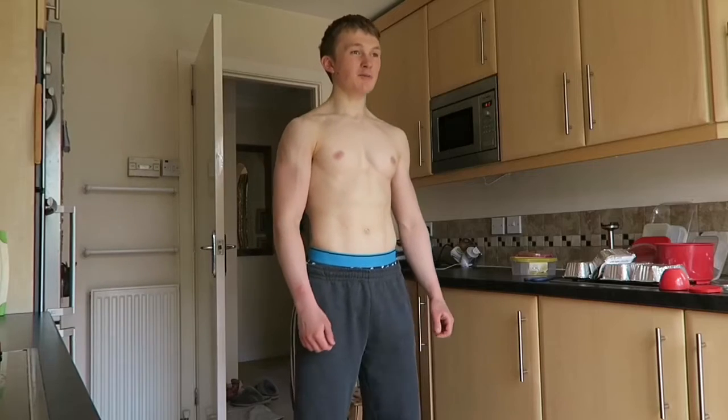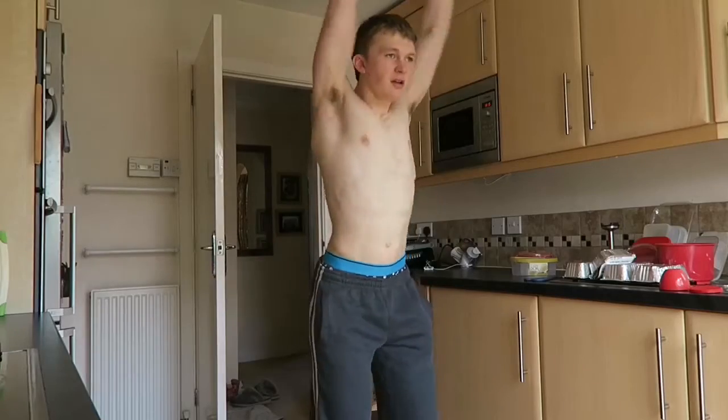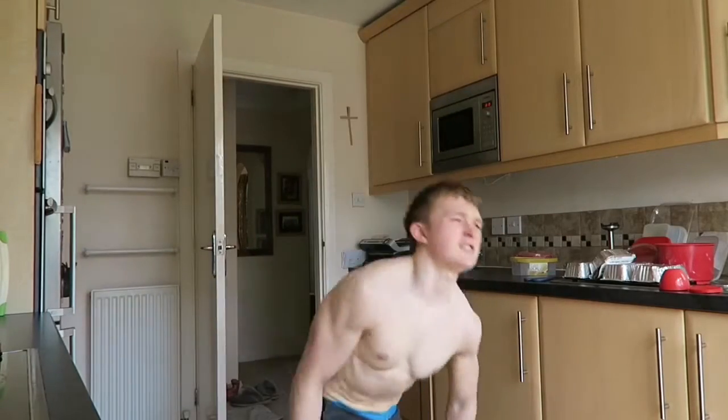A brief intro skit: someone asks 'What's your name?' and Albert introduces himself, saying he's 20 years old and wants to show how flexible he is.